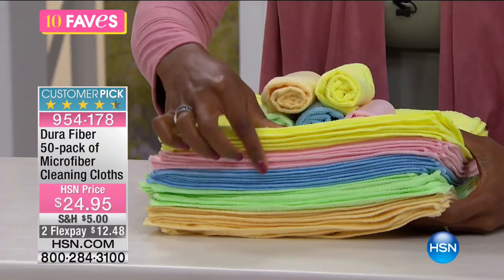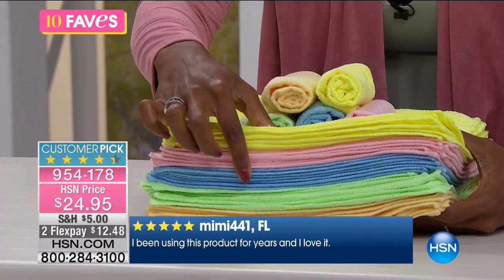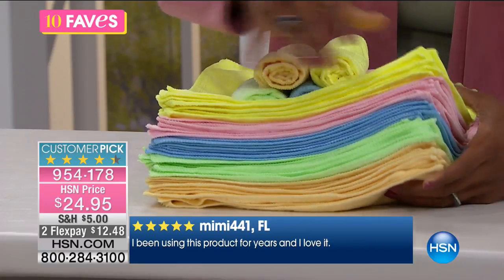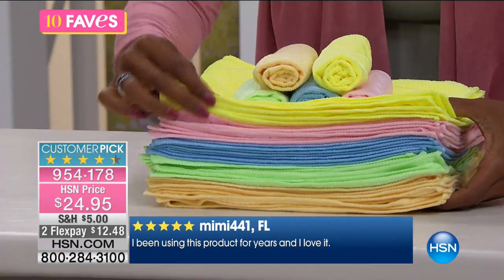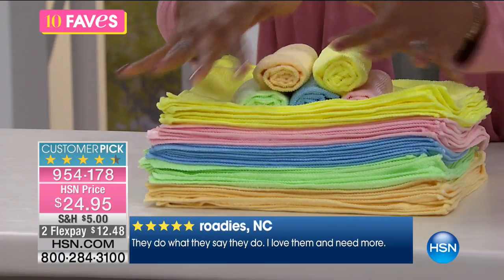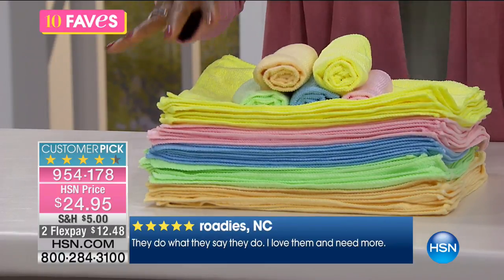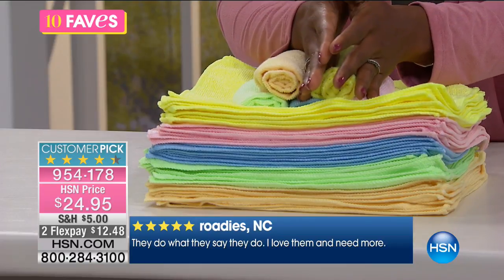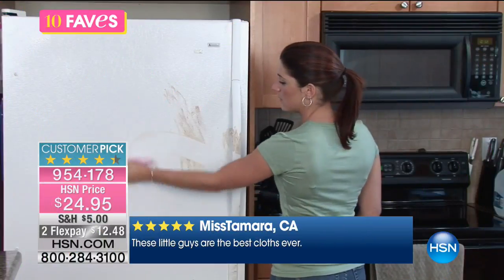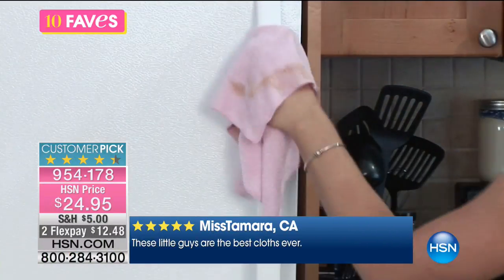That's a lot. And you get five different colors: yellow, pink, blue, green, and this one is more of like a banana color. And 10 of each, which is great because if you don't want to use the cloths you clean the bathroom with in the kitchen — even though you wash them — you can keep them separately. So they're all color coordinated, which is fantastic.